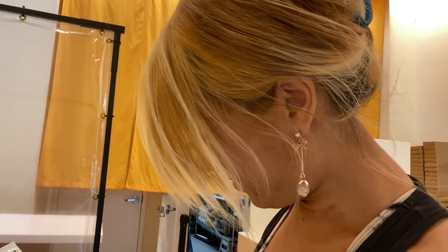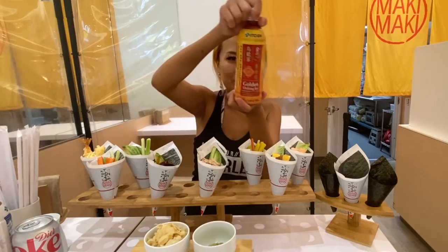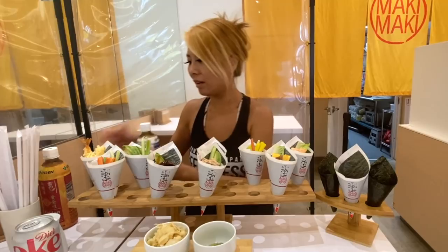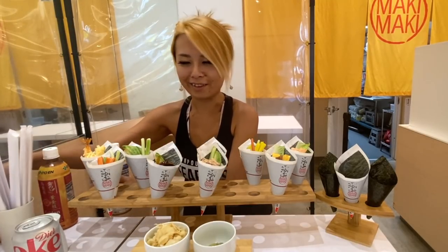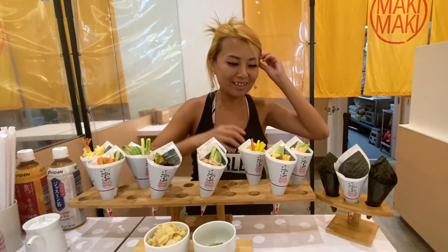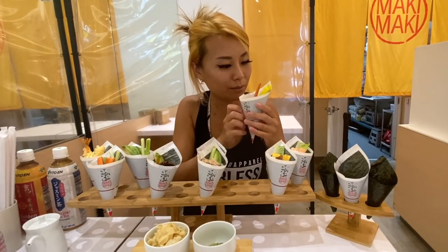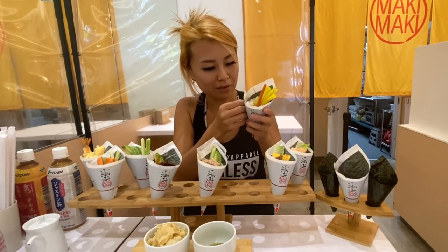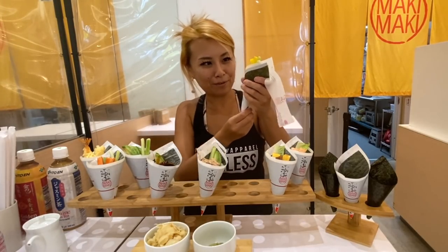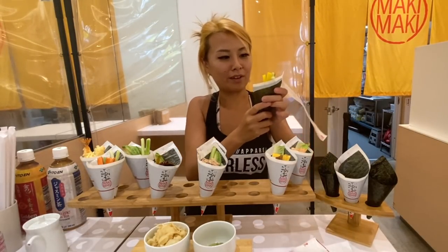I got some golden oolong tea and also some jasmine green tea — both unsweetened, so healthy drinks — and my diet Coke as always. Let's start off with this veggie one. It's got some pickled radishes, some cucumbers, and a carrot. I'm excited. Unwrap it like this, pinch the bottom, and then pull it from the top.